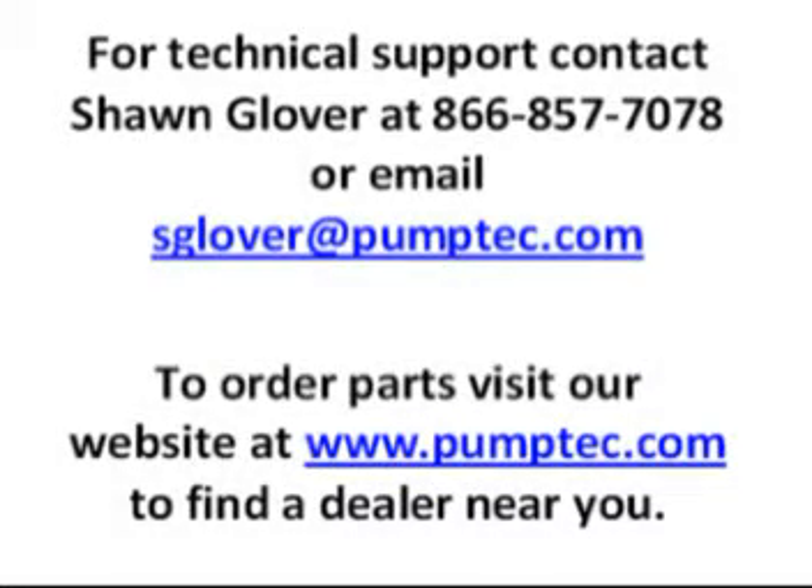Congratulations on successfully rebuilding your 114T pump. If you have questions, please feel free to give us a call at 866-857-7078.